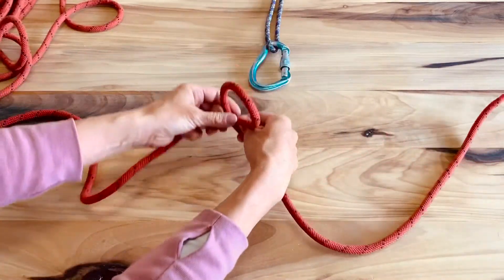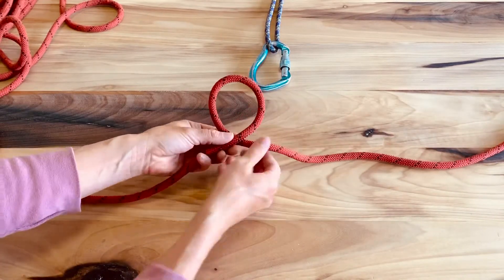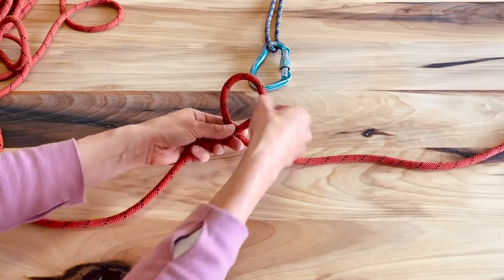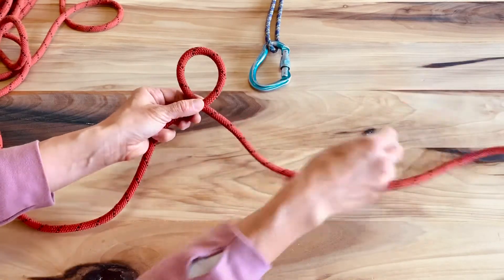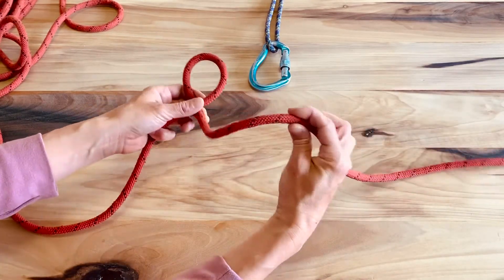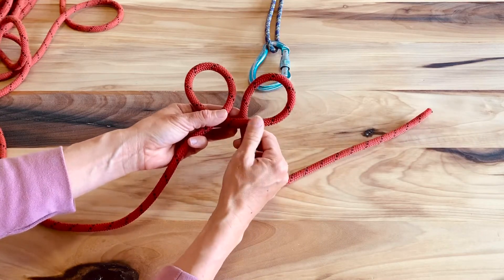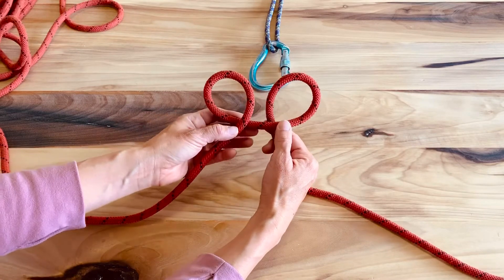Now we're going to make a full circle. Notice the front side — this rope is in front and the rope that exits to the tail is in the back. Now I'm going to make another circle identical to that, where the leading rope is in front and the tail end is in the back. And we have these kind of Mickey Mouse ears.